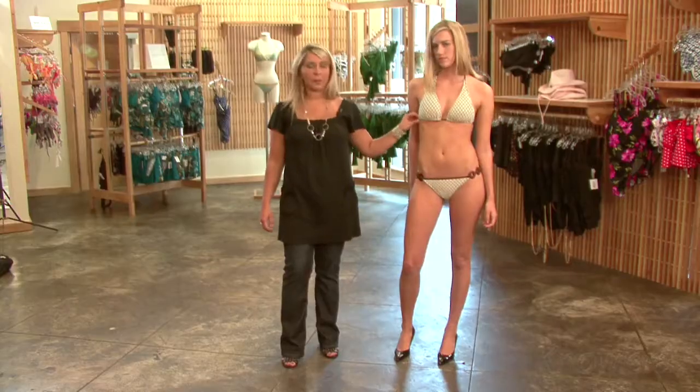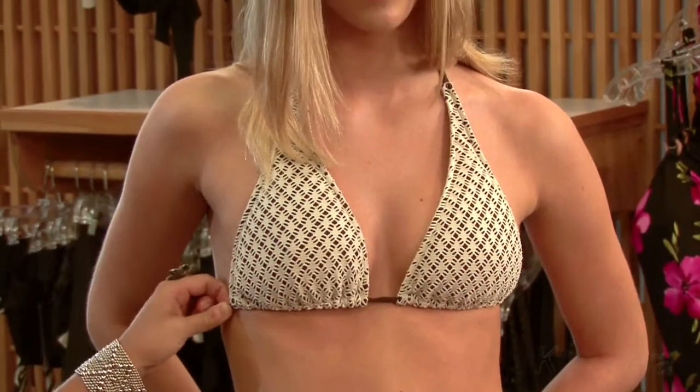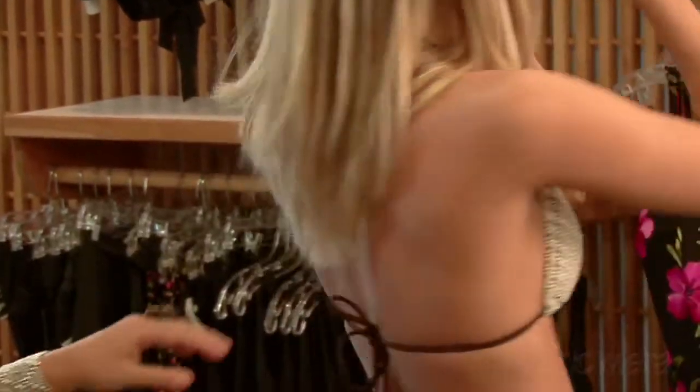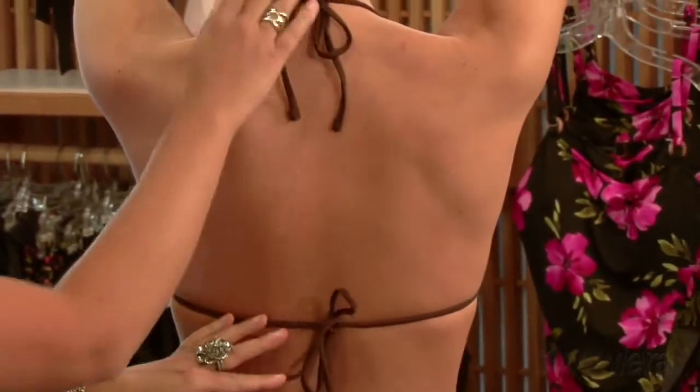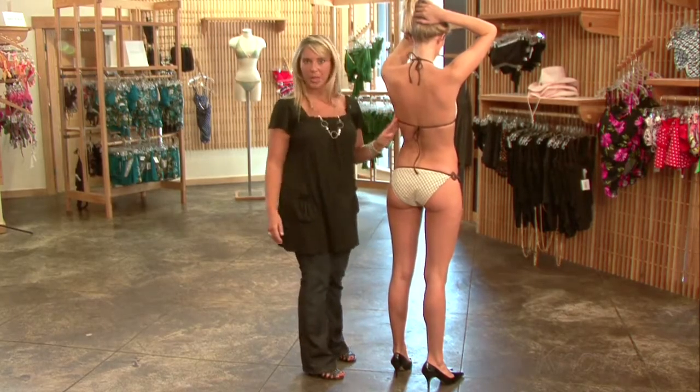As far as her top, it's a classic triangle top. It works well for tanning because you don't get many tan lines with it. It also has both a back tie and a neck tie which gives her perfect support, and she can also wear this top in the water without any problems.